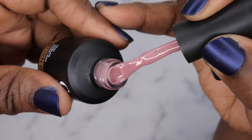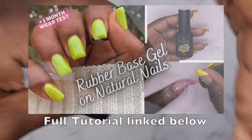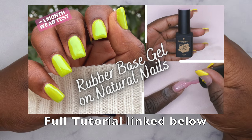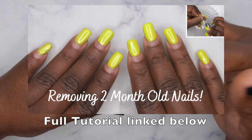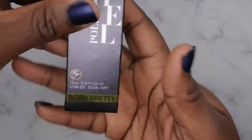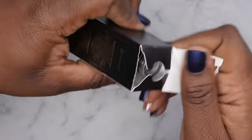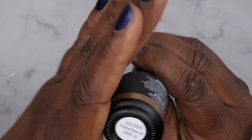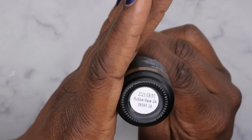I have done some detailed tutorials on the Born Pretty rubber base coats and I'm going to leave those videos linked in the description box below. These products are tried and true — I really, really like them. They perform very well on the nails, especially on the natural nails.